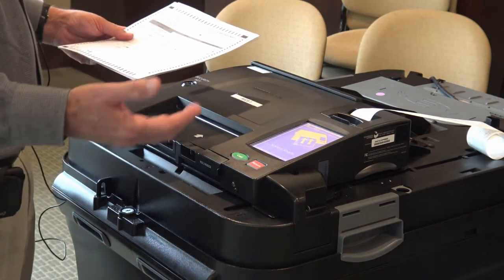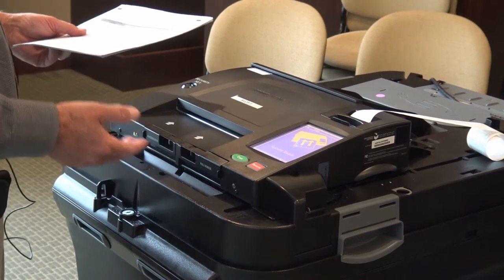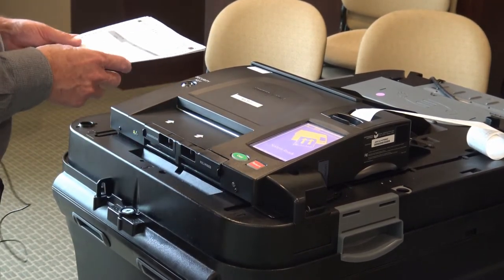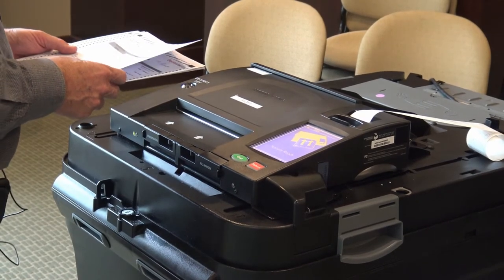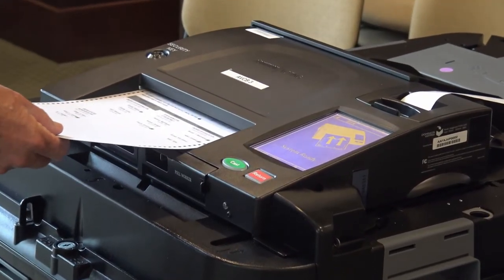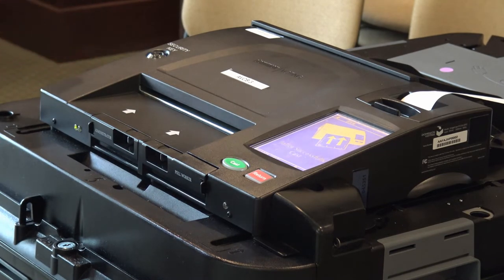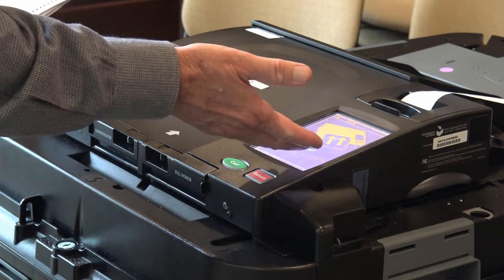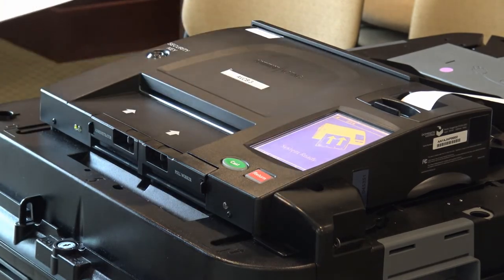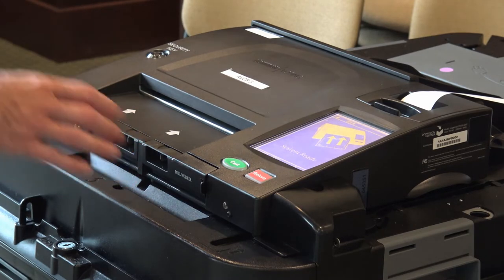Now the system is ready and it's ready to receive ballots. We have some famous-name ballots that we will run through here. Let's see — you just have to put it in just a little way and it will automatically take it. It will tell you the ballot successfully passed, and now the system is ready to receive another ballot. It takes a few seconds because it's actually taking a picture of both sides of the ballot, and it's being recorded.